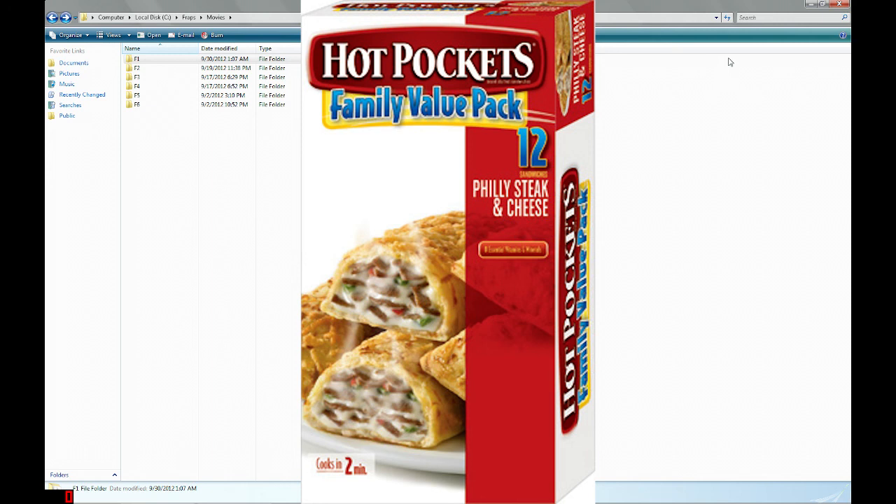It's a family value pack. I'd never even seen these giant ass 12 packs before about a month ago — I didn't even know they existed. Usually when you buy them, I think you get them in packs of two. Keep Frozen, Serving Suggestion, Cook Thoroughly. I wonder why you need to cook it thoroughly — it's a microwavable dinner, it's going to be in the freezer, it's not going to have bacteria or any of that.